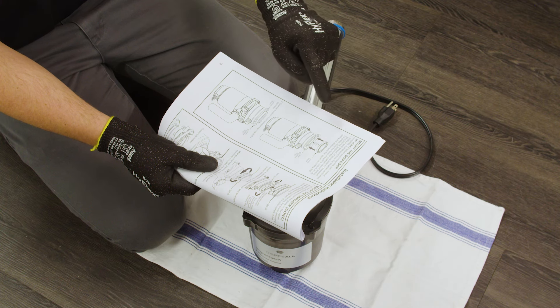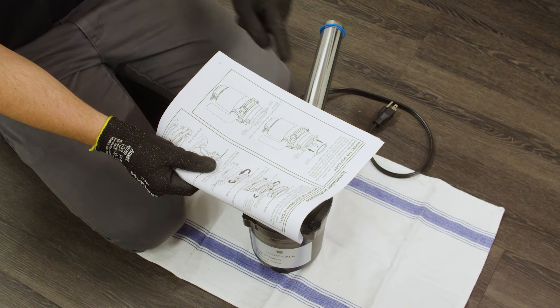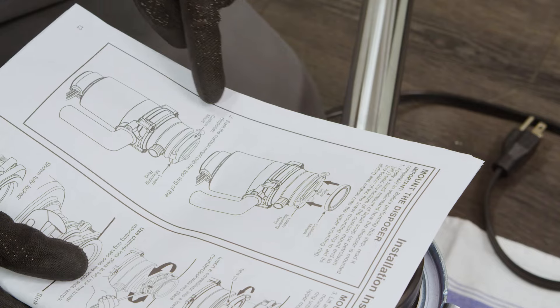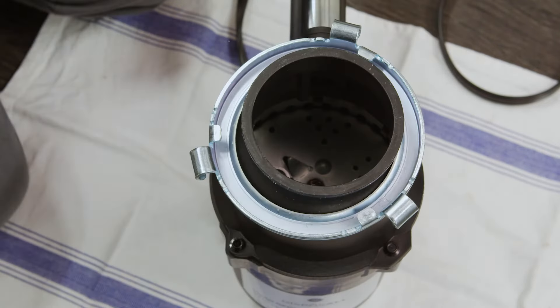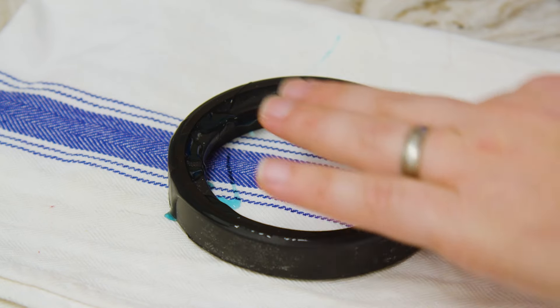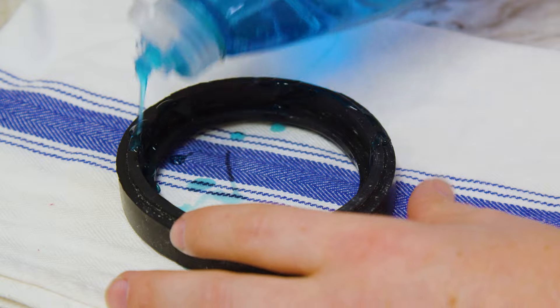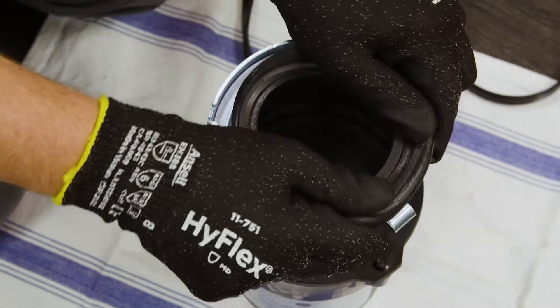Now we are ready to mount the disposer. But before performing this step, read the installation instructions completely to understand how the disposer is mounted. First, apply a small amount of liquid soap onto the bottom of the cushion mount and to the bottom of the lower mounting ring to aid in sliding and rotation on the upper mounting ring. Then, seat the cushion mount onto the top ring of the disposer.